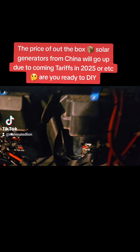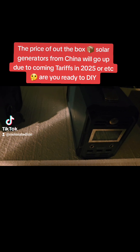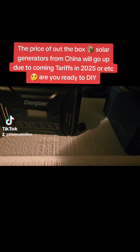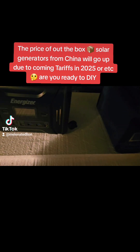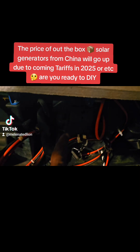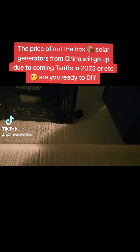As you can see, I have two out-of-the-box generators — the only two that I own. I never bought any more. I started learning how to DIY my own generators for many reasons. The first reason is cost — it's way cheaper to build these yourself than to buy them.